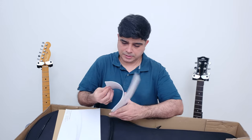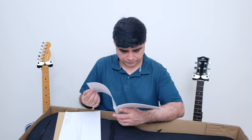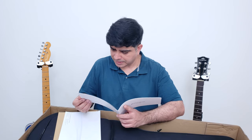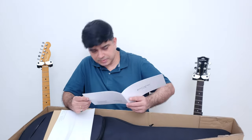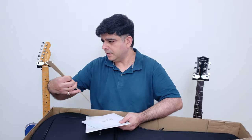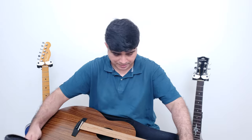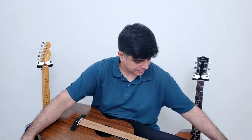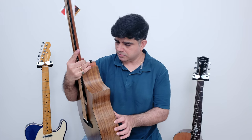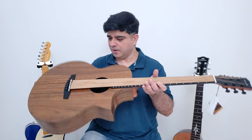Inside there's some documentation about setting the neck relief, and it mentions HPL material — so this is a KOA HPL guitar, high pressure laminate with acoustic plus technology. There's also a certificate of authenticity, which is very nice. I'm really impressed by the accessories. The gig bag is solid — not one of those cheapo bags. This is a beautiful looking instrument at 25,000 rupees.